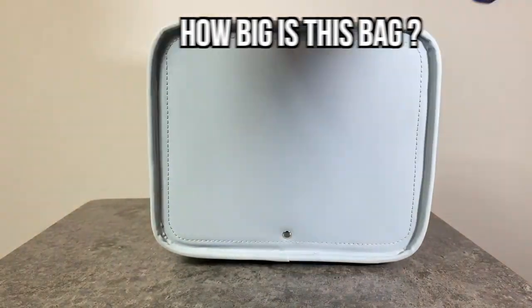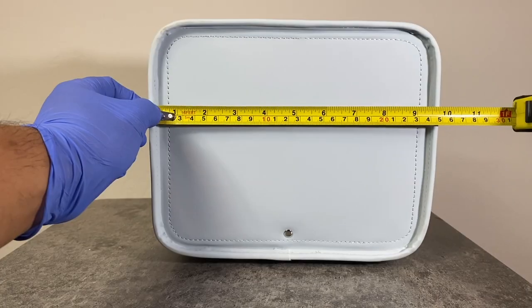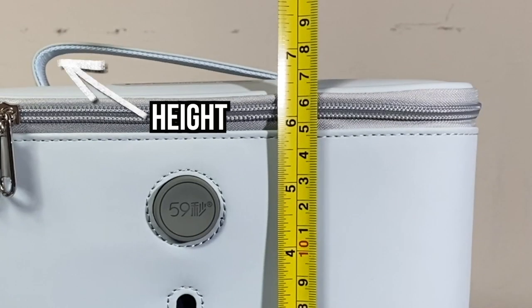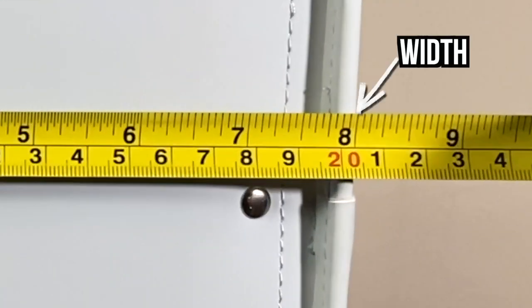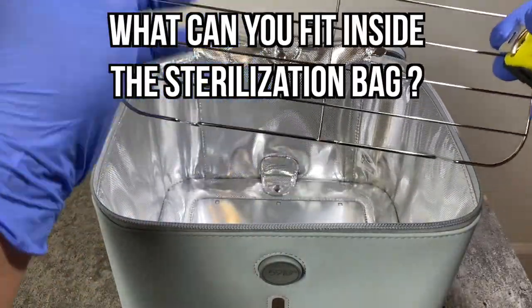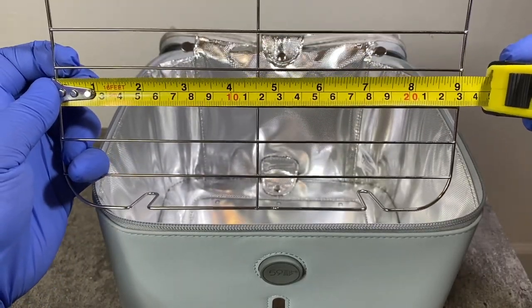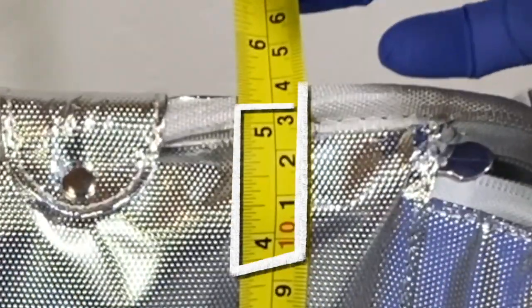How big is this bag? It's almost 10 inches in length, about six and a half inches in height — about seven inches counting the handle — and about eight inches wide. Those are the outside measurements. As for what fits inside, the partition holder accommodates items about nine inches in length and about four to five inches in height.